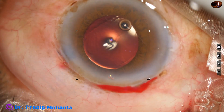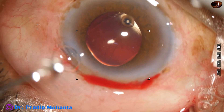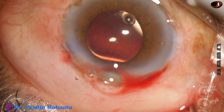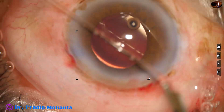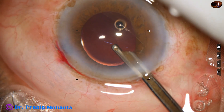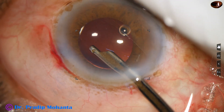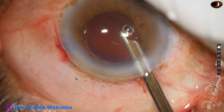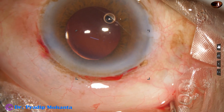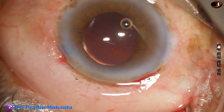This is moxifloxacin. The side port is closed by hydrating the corneal stroma very gently — I hydrate only minimally. My side port is a little wider and does not need much hydration. If the side port is small and the wound is stressed during introduction of instruments, there is fish-mouthing and it takes a lot of stromal hydration to close. The anterior chamber is nicely formed, wounds are checked, and the case is concluded.